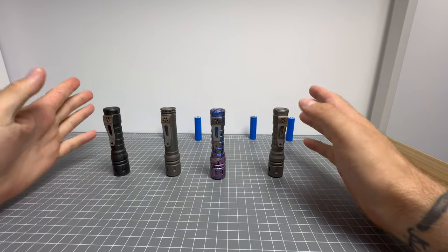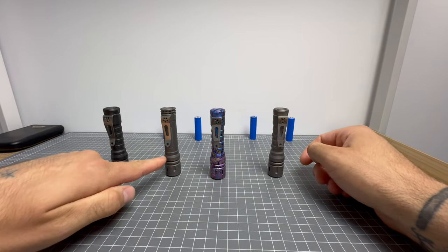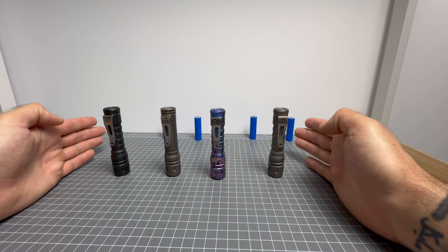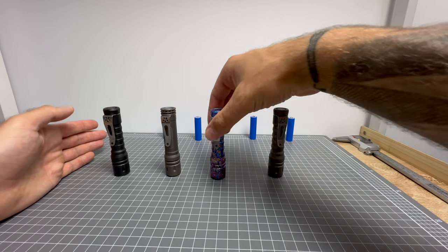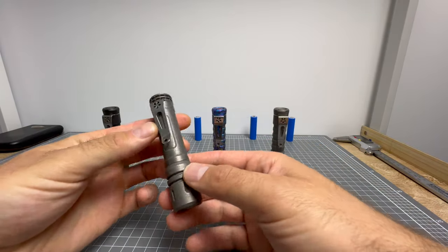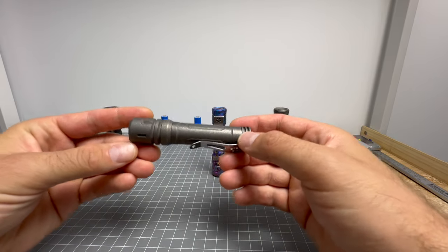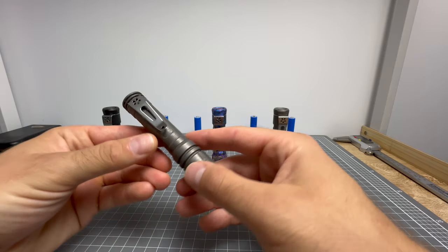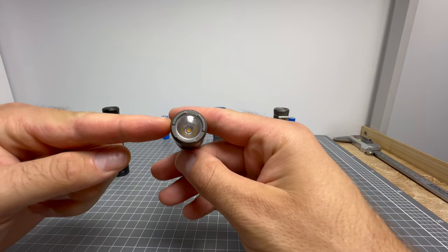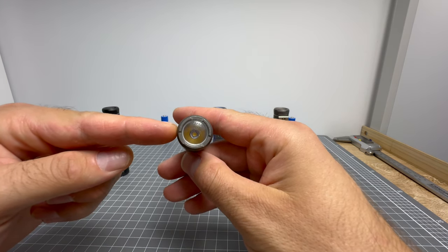So we have four Raylights here — three LAN Apples and one LAN. The purpose of this video is to show the different emitters that Raylight currently offers. There is an exception, and that's with the LAN. I want to cover the LAN first, even though it sits in the middle of the colour temperatures, because as far as I know Raylight's website does not currently stock LANs, and they don't currently stock the 219B 4500K emitter.